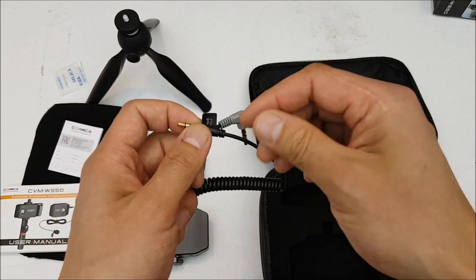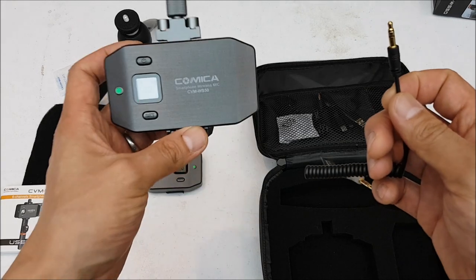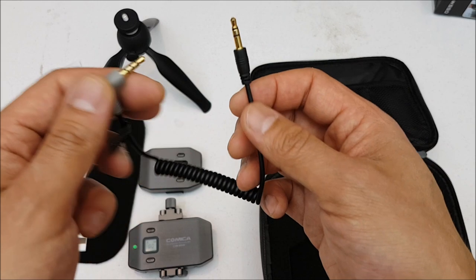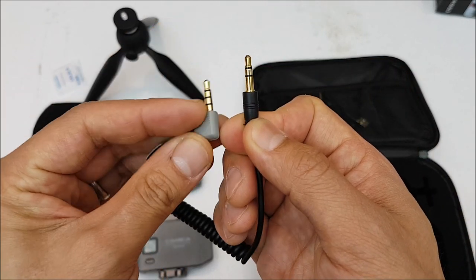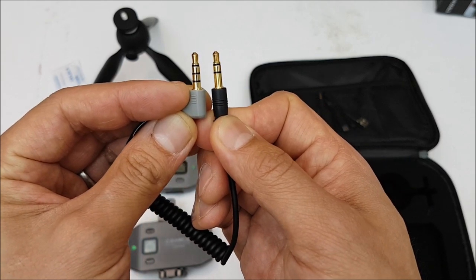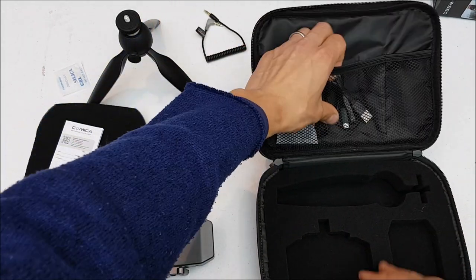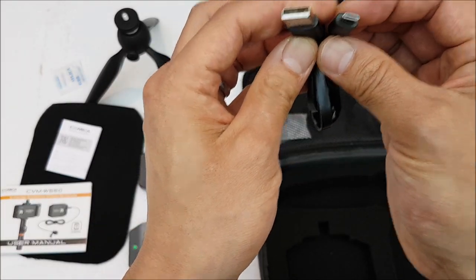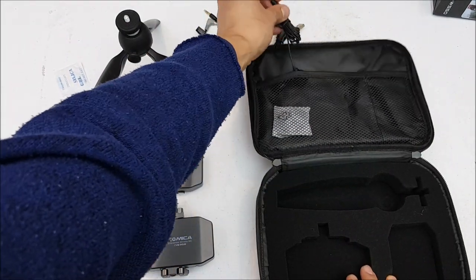Here's one very important cable: it connects the receiver unit to our smartphone. It's a 3.5 millimeter TRS on one side and a 3.5 millimeter TRRS on the other side. They also include a standard to micro USB cable for charging purposes.